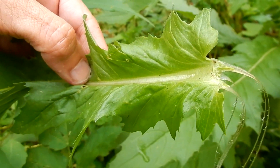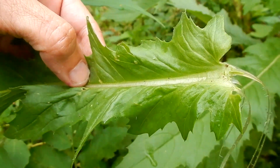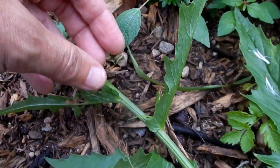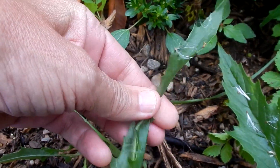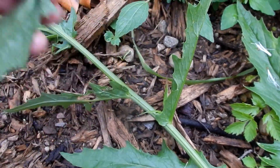There is a distinct smell to the American burnweed. I can't really pinpoint the scent. Some people don't like it and think it's very unpleasant, but I actually don't seem to mind it. They say if you roll it, you'll get the scent.